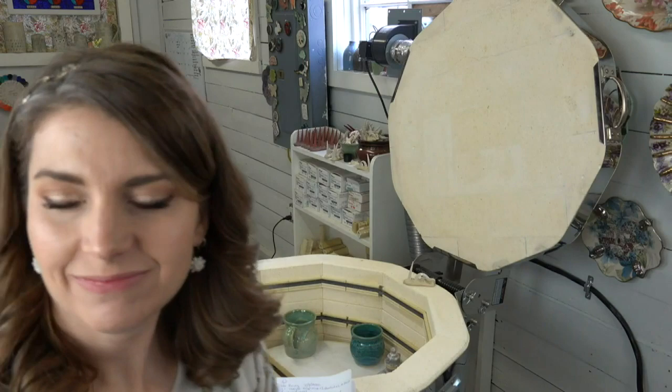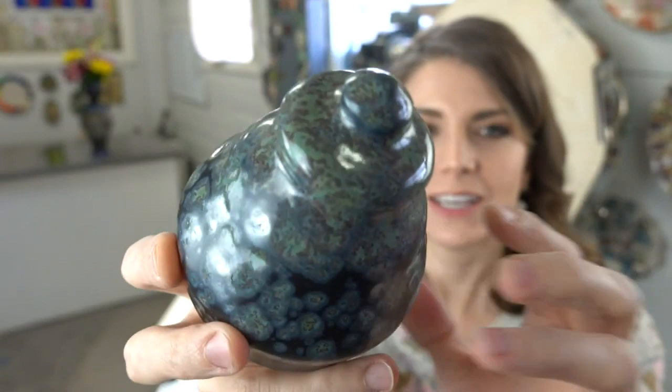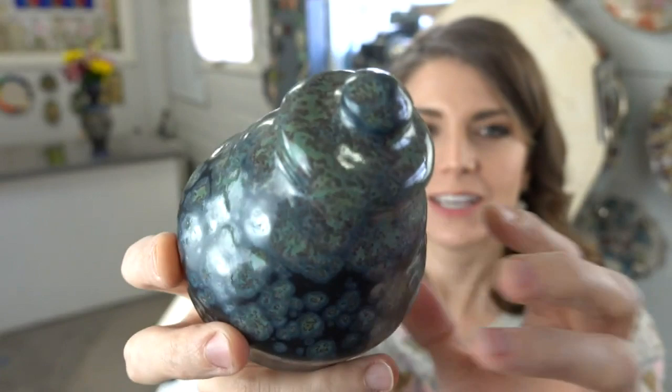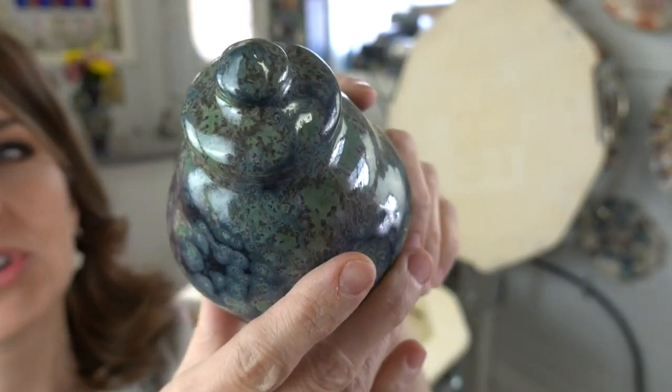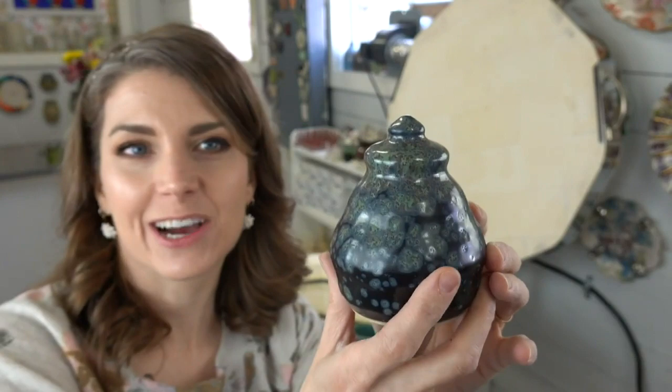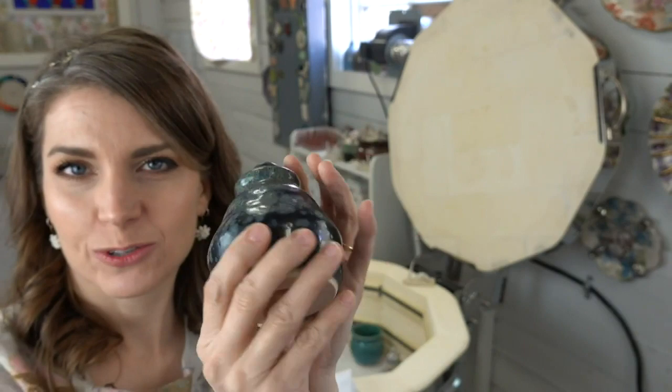This one is the winner right here — a gorgeous color when you get the application correct. This is Night Moth from Mako. I don't think the camera can show how gorgeous this is. It's one coat to start, two coats up to a certain point, three coats further up, and then a little extra on the top. This is a new class coming hopefully this week.